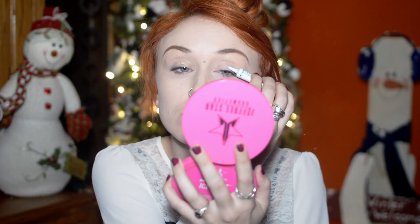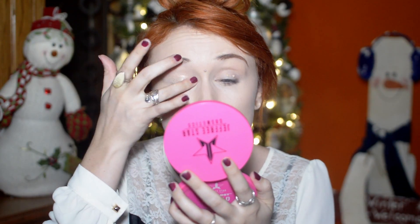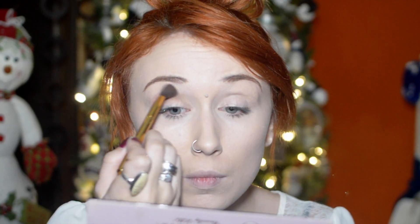Starting on the eyes with Too Faced Shadow Insurance, just priming my lids for all the shadows we're going to put on. Going in with the Modern Renaissance palette in a shade called Warm Taupe — really any neutral brown shade will work — and a giant fluffy brush, just sweeping that all over the eye. There's not much preciseness to it, just a good base to set that primer.